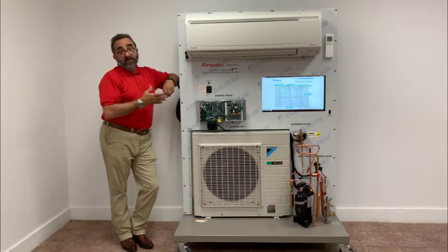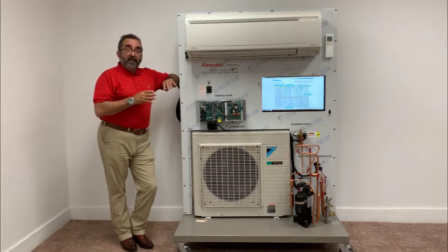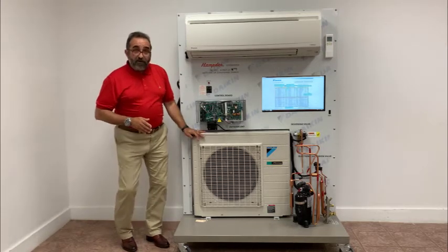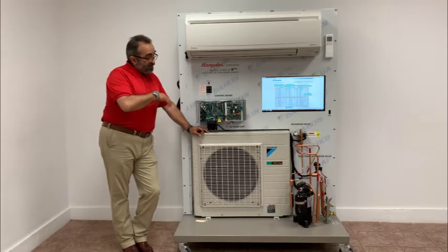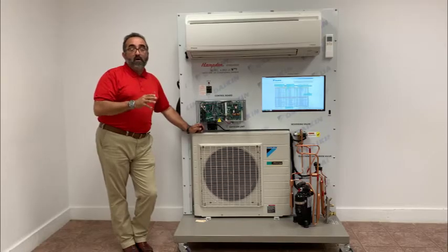Let's have a closer look at the RST21. What we have is a Daikin heat pump mini-split. We have an air handler up above, we have the condenser, and one of the things we've done working with Daikin's training department is we've essentially dissected this. So let's take an even closer look at what we've done.